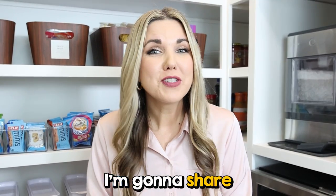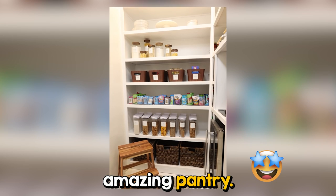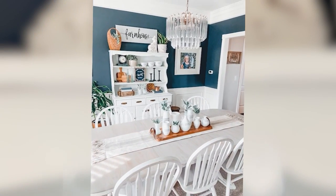I'm so excited for today's video. I'm going to share with you how I turned my dining room into this amazing pantry. Now if you guys have been with me a while, you probably remember that I had this beautiful dining room. It was in a dark navy color and I liked it, but honestly I didn't use it very much.